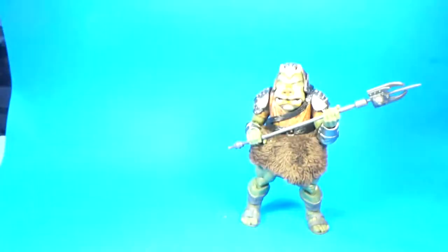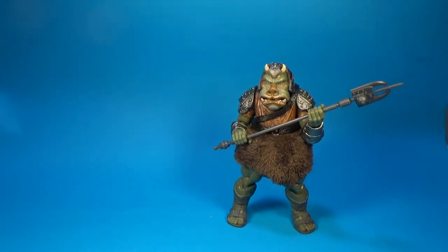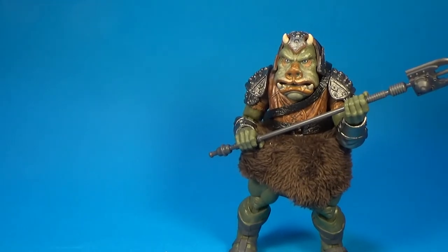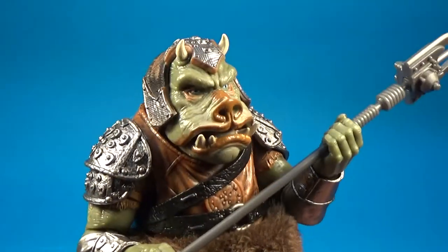This is one we'll definitely be getting a second one of, because yeah, you can have more than one Gamorrean Guard — it's just got to be that way. I lucked out and got three of the vintage collection ones. I remember from around 2011, or early 2012 — the Gamorrean Guard wave, wave two or three of the vintage collection back then — never actually got released here for about another year and a half. I was extremely lucky that I just happened to walk into a store and found three of them.